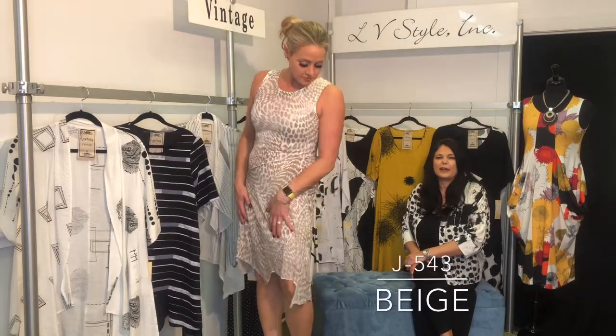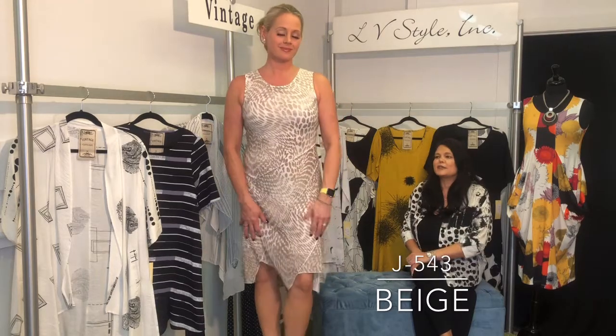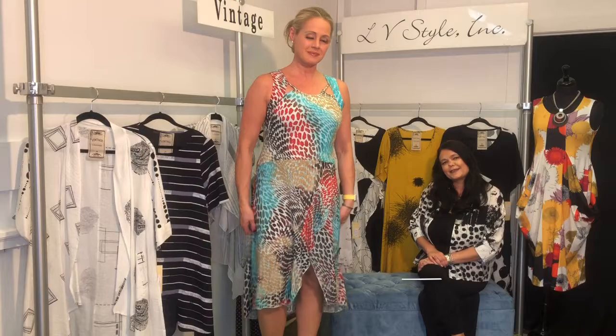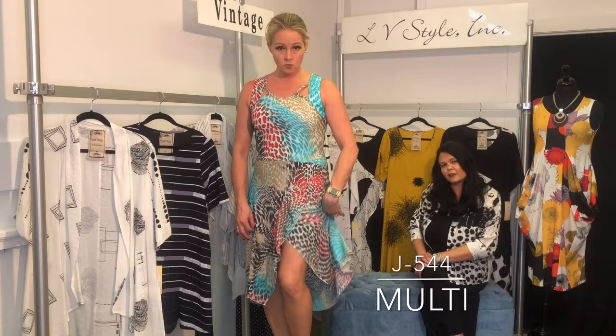This neutral tonal burnout has a great edgy vibe at the hemline — sort of like Pebbles from the Flintstones with that jagged edge. It has a raw exposed seam, and I love the way it cuts across the body giving you that slimming line.